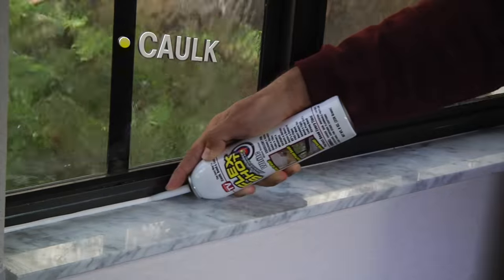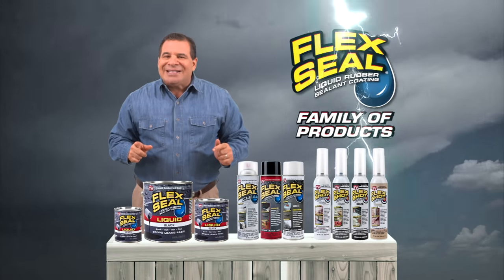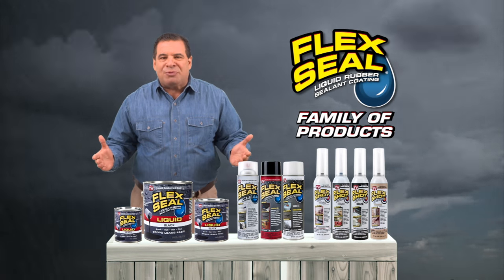With Flex Shot, you can caulk, bond, and seal, making everything completely waterproof. Make the Flex Seal family part of your storm preparation kit.